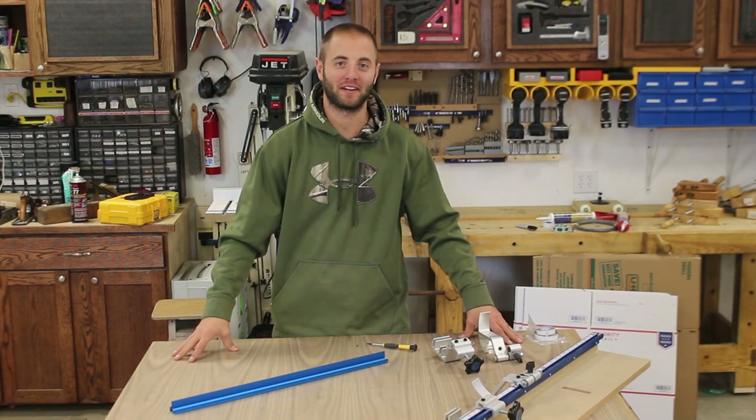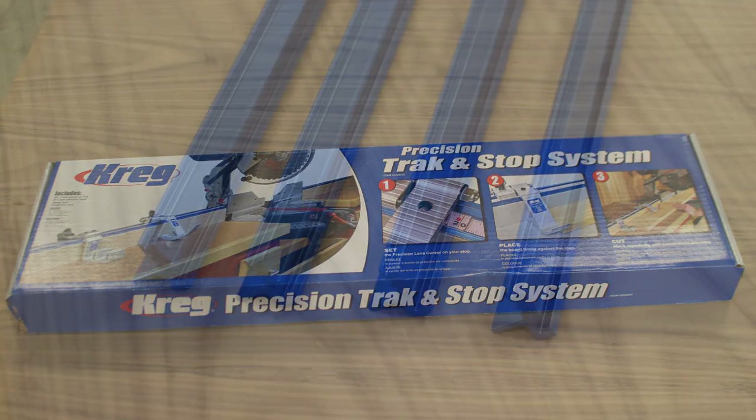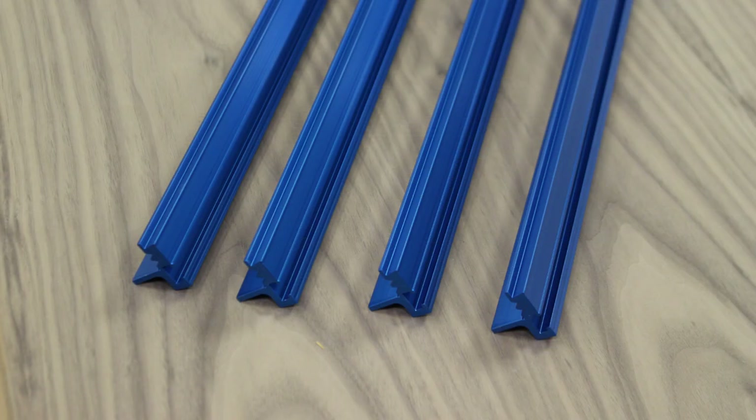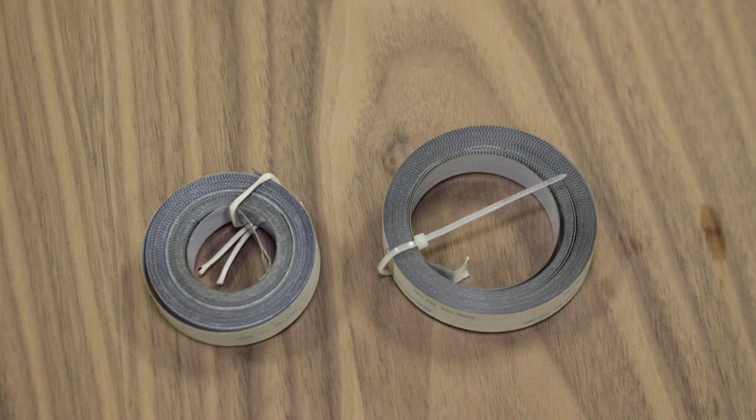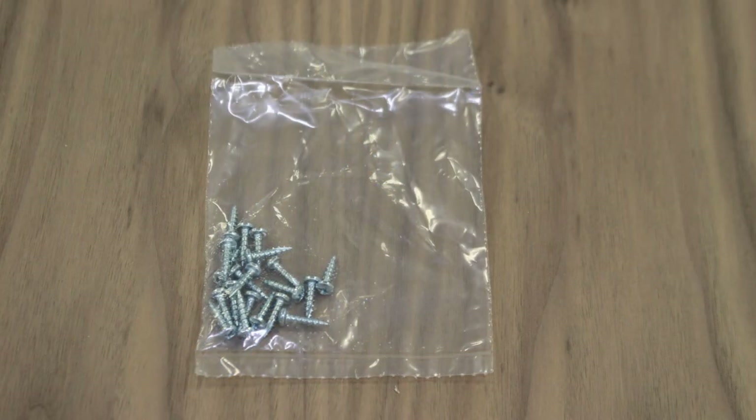Hi, I'm Andy Glass with WorkshopAddict.com. Today we're going to look at Craig's Precision Track and Stop System. The system includes four two-foot track sections, two self-adhesive tapes, a swing stop, and a production stop, along with the mounting screws to install the four two-foot track sections.